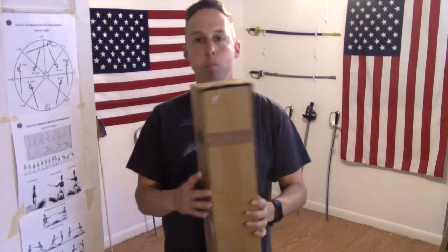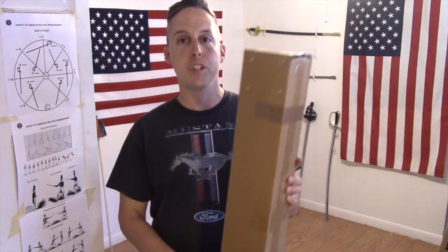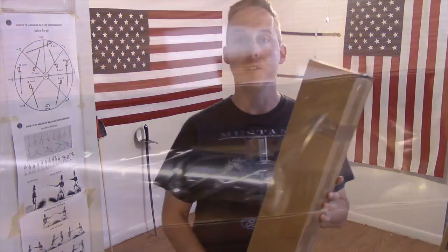Hi, Larry Brink here with the Society of American Military Swordsmanship. And today, it looks like my new Cold Steel Model 1860 Heavy Cavalry Saber just came in. Let's go ahead and open up and do a quick review.